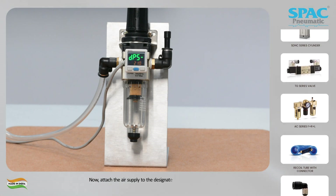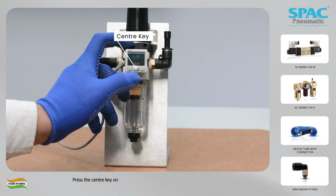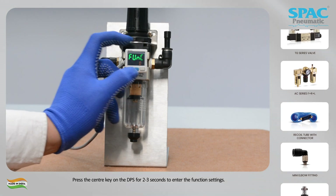Now, attach the air supply to the designated port on the DPS. Press the center key on the DPS for 2 to 3 seconds to enter the function settings.